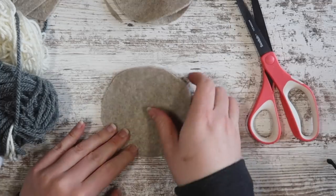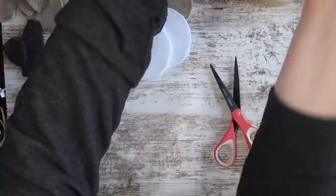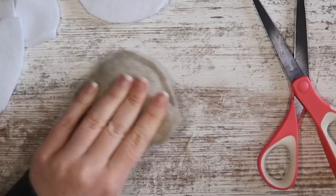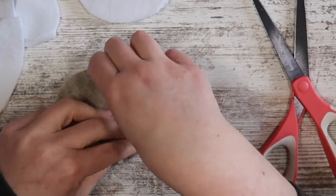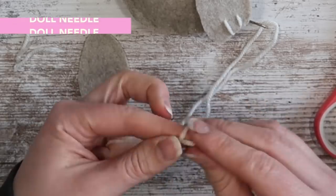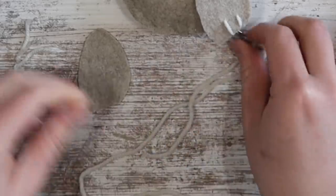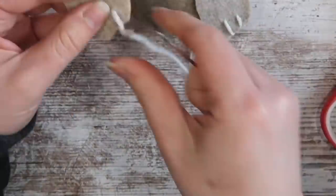Once that cooled, trim off anywhere where your two circles don't match up. Then take some extra polyfill and fill it up — you want it full, but not so full that you can't shut it with hot glue. I added a quick little strip at the end, held it, and the body part of your bunny is done. For the feet, I wanted to add some yarn texture, so I used a dowel needle, tied off the end of some yarn, and double-looped for each of the toes — going around twice on each side — then tied it in the back.